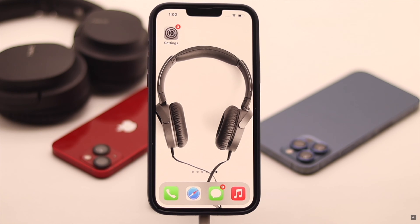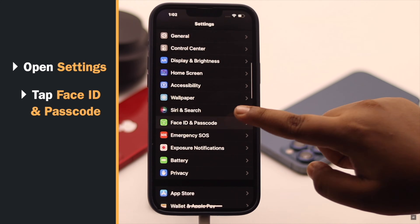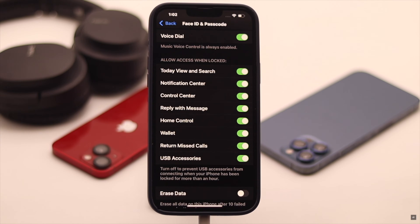To fix this, open Settings, scroll down, and tap Face ID and Passcode. Then toggle on USB Accessories. This is how you can fix that issue.